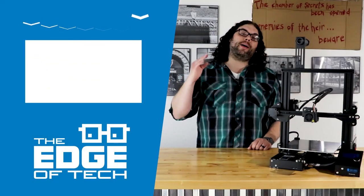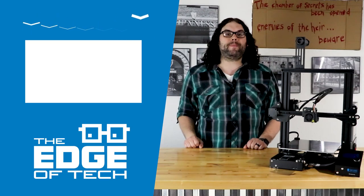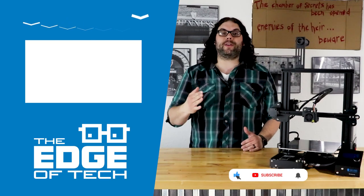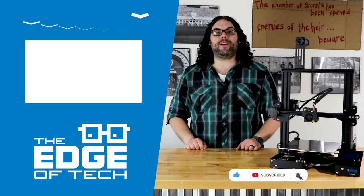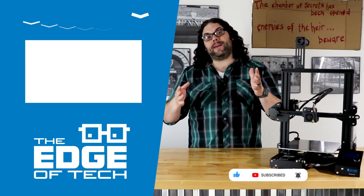I hope this video helped you and you learned something. As always, keep printing. If you liked the video, please click the like button below. If you want to see more, click Subscribe. And if you want to be notified every time I go live or put out a new video, click the bell icon. You guys have a great one.